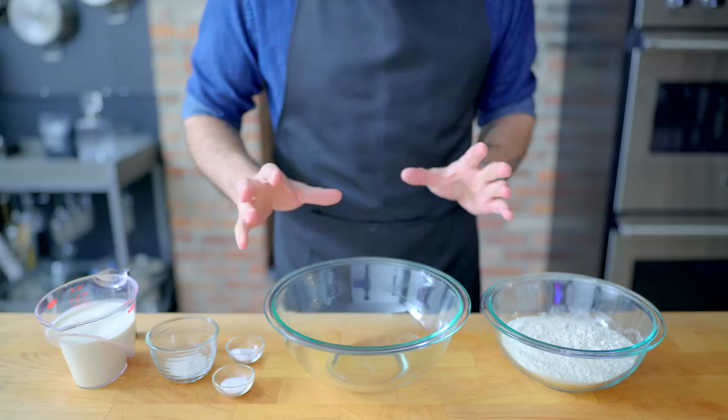Let's start off with a super simple biscuits and gravy. When I say simple, I mean you can make the whole thing front to back in less than 30 minutes.